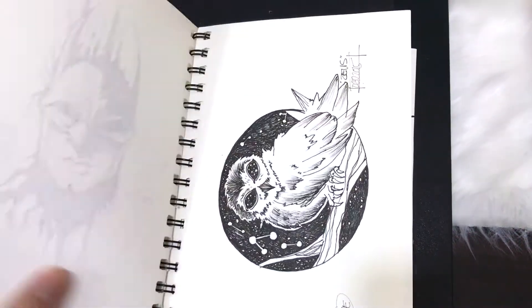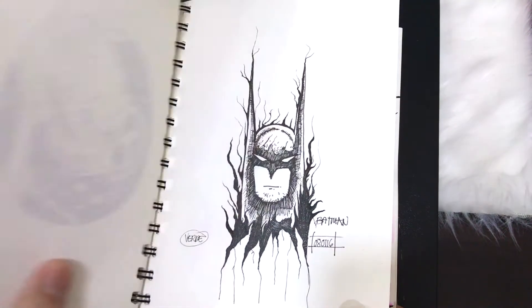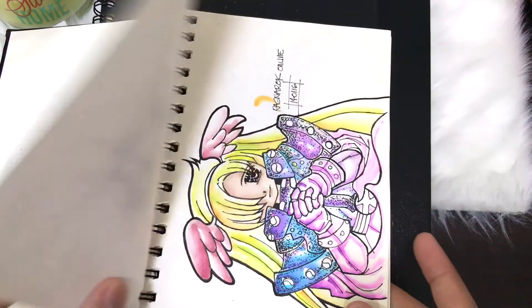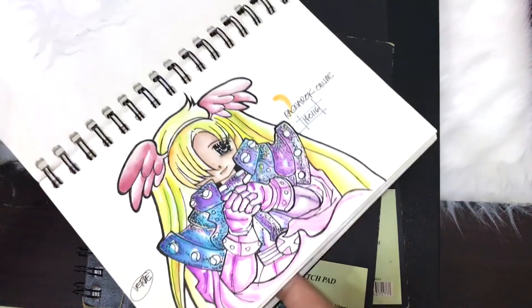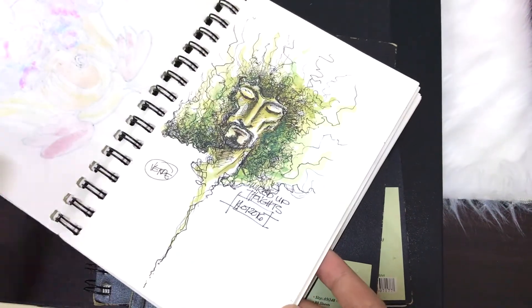These styles are heavily influenced by artists such as Kirby Rosanias, a Manila-based doodler, as well as Gabriel Piccolo, also a popular artist on Instagram. Usually they are doodle-oriented and manga style, and usually I try to copy them for practice.